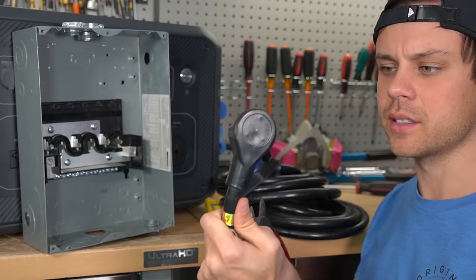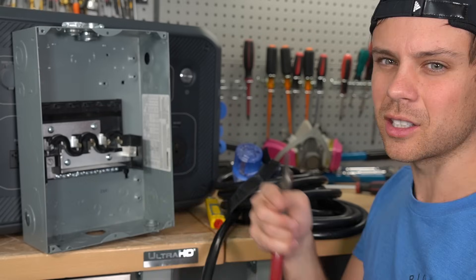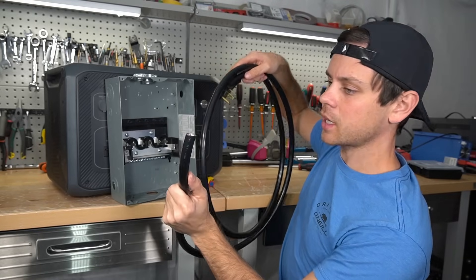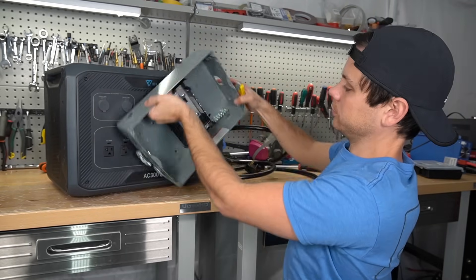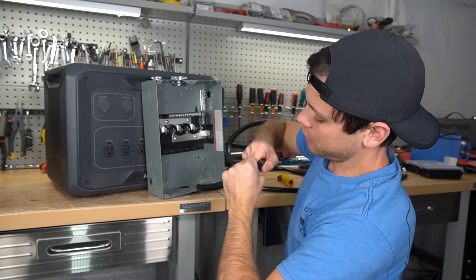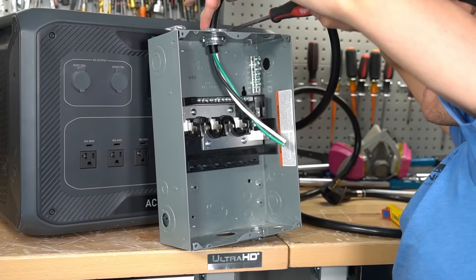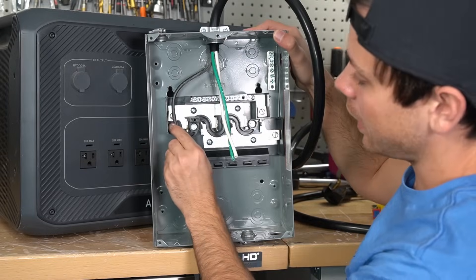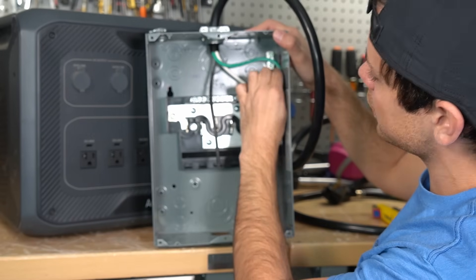First, measure and cut the cable, but leave some excess because you'll need to run these wires inside the box and you'll probably need more than you think. Now we need to strip the cable. Since we're using only one bus bar, we can actually feed it from this side of the load center. If you nick the wires, you need to start over — do not make that mistake. Once the cable is secure, connect the conductors: black goes to the bus bar, white goes to the neutral bus, and green goes to the grounding bus.